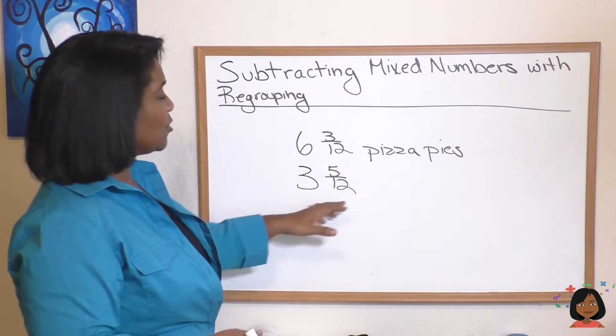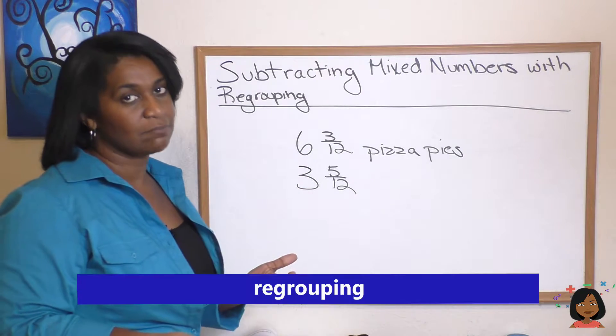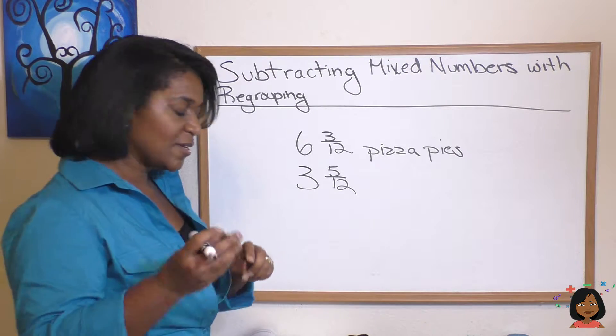Here's the problem. When I go to do this subtraction, I can't subtract the three from the five. So we're going to do what's called regrouping. It's kind of like borrowing in regular subtraction with a little twist. Take a look.